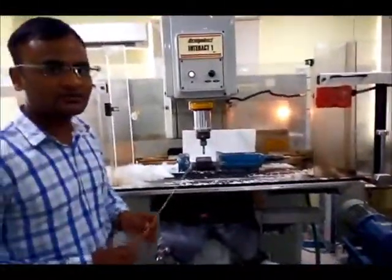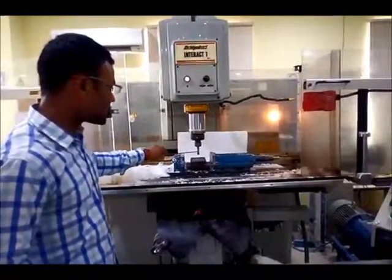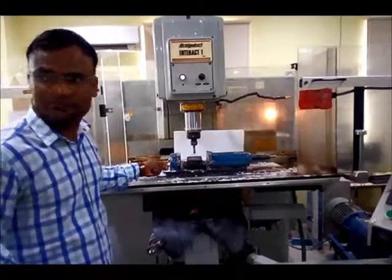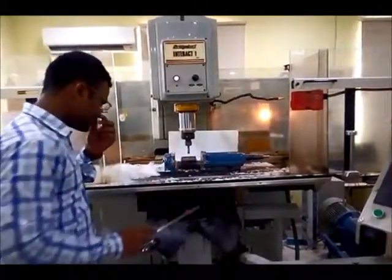First of all, I will introduce you to the machine components. This is the spindle. This is the carbide tool attached with the spindle. This is the carbide tool tip. This is the workpiece. And this is the bench wire.